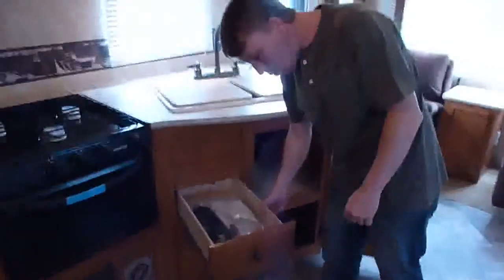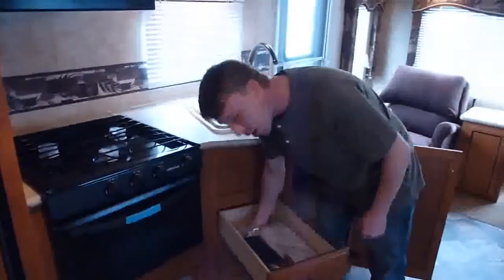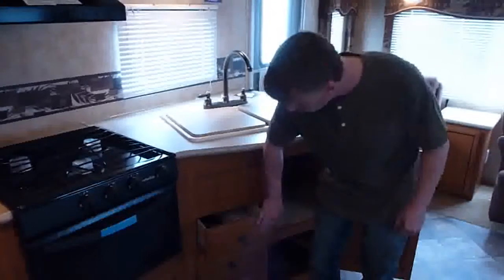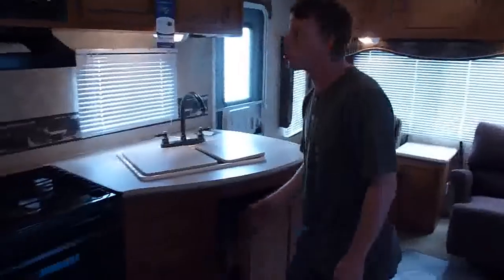Storage. Of course, your drawers — solid wood, metal roller guides, pull out all the way. You can actually put some weight in here, so you don't have to worry about it overloading. I've had some in the past where if you put something in it, it seems like it wants to fall through the bottom.